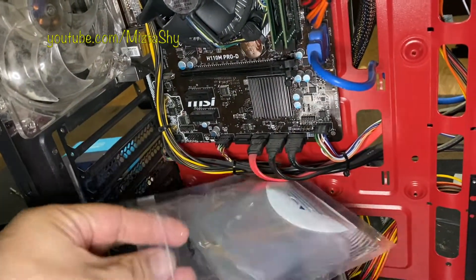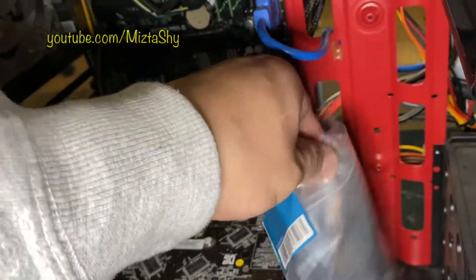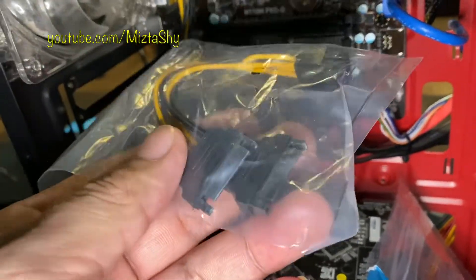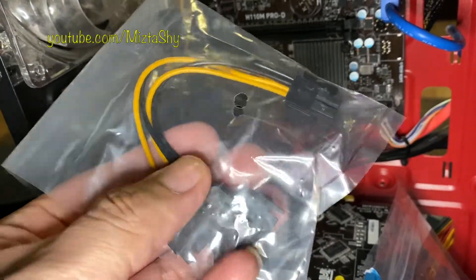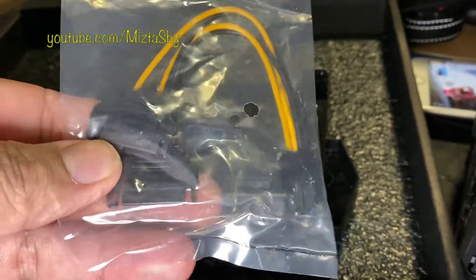We ended up with one leftover. I'll put the Amazon link down below — it cost about $12, you can check it out if you need it. The only reason we got it is because this power supply does not have the six-pin connector for the graphics card, so check that before you buy.